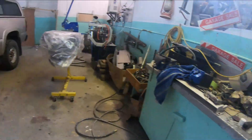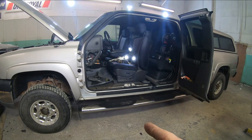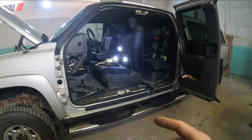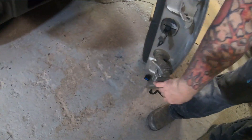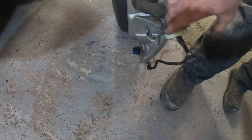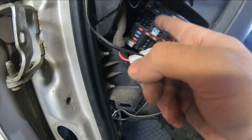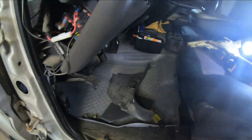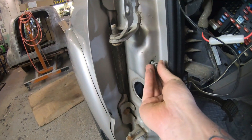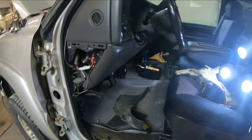Our first step is to get this driver's door off the truck. I thought I recorded all this but my camera was off, so I'll give you a rundown. The door harness is pinched underneath the door, feeds through and wraps up around, plugging into the fuse box. You just undo that plug and feed the wiring down and through. Then with the three bolts out — one bolt on the stopper, one bolt on each hinge — the door just lifts straight up and off.